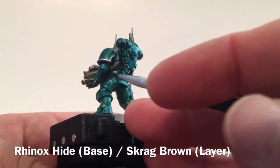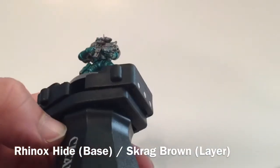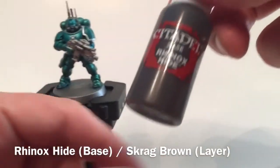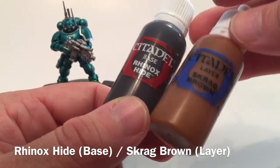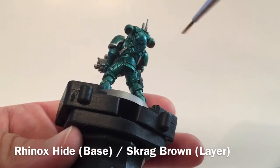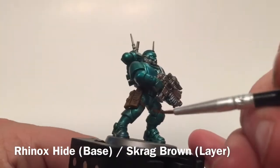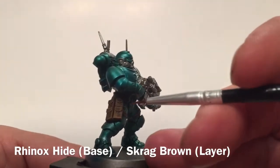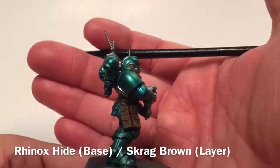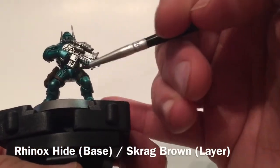Some models don't have a holster but others do. We're going to take those and put a base color of Rhinox Hide on them, then dry brush on some Scrag Brown — that'll give us a two-tone leathery effect, which is what we want for the cloth. Here's our Infiltrator now that we've finished with the brown — the Rhinox Hide and Scrag Brown — and as you can see we've got a two-tone approach on all the satchels, holsters, and belts.